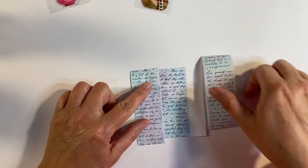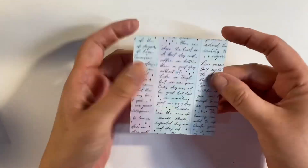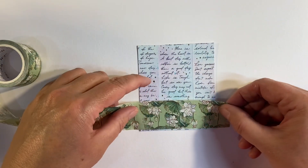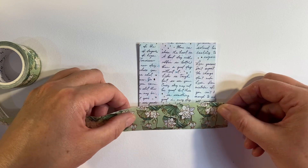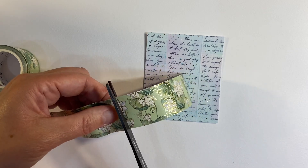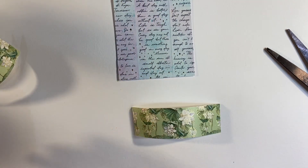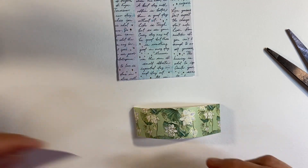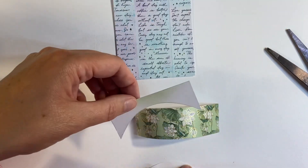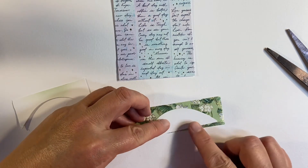I've cut two more pieces of washi tape which I'm just going to stick down to either side. There we go — that's my background, I think that's really pretty. Now I want to create myself a hill, and I'm going to use some of this gorgeous green washi tape here. I'm just going to cut a piece off slightly longer than the width of my card, and I want to cut it into a hill shape.